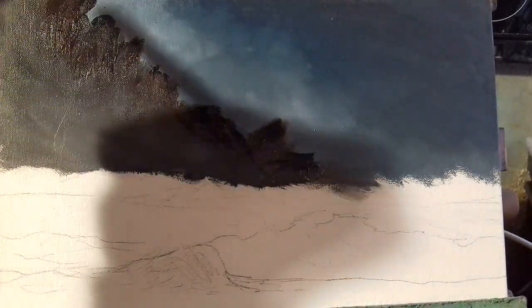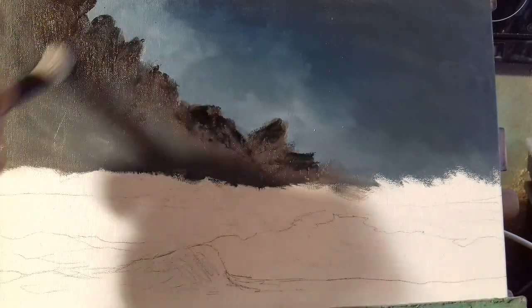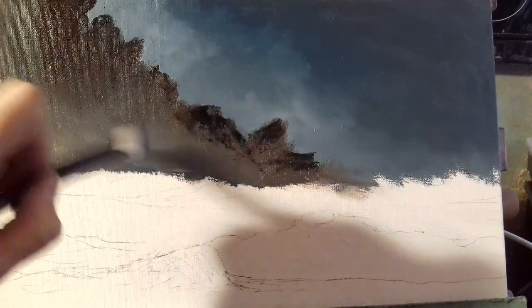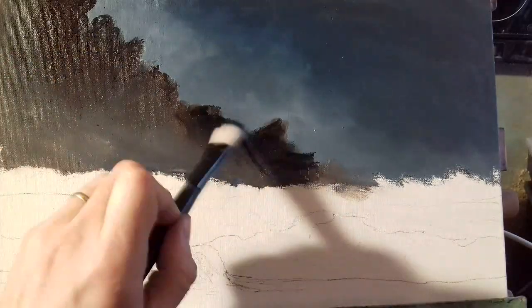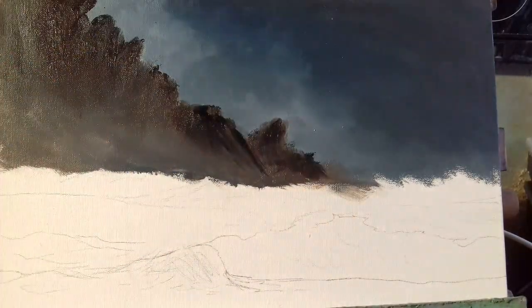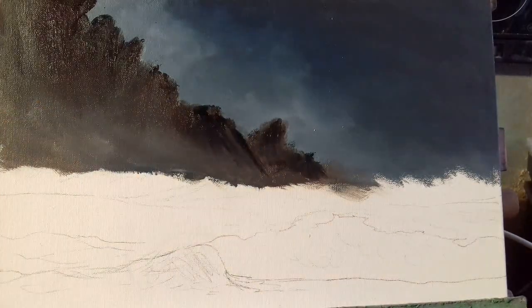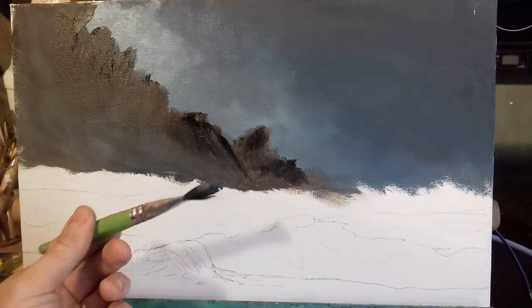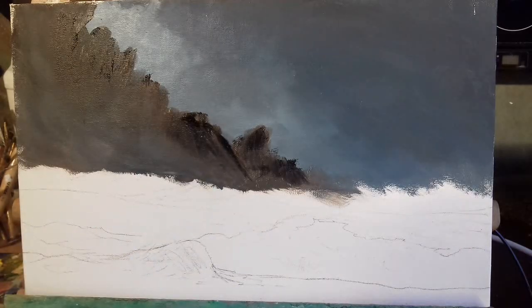I'm going to take my blender brush and just pull that down into that mist underneath. Now I want to get my large brush and give it a little clean, then go into some white and perhaps a tiny bit of Naples yellow, and just brighten this area down here to get a lovely mist across the bottom.